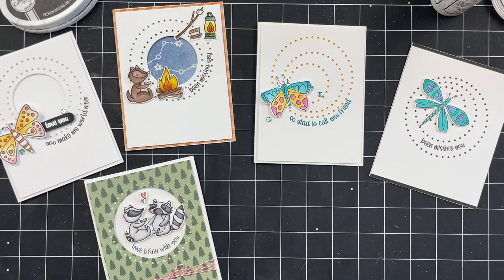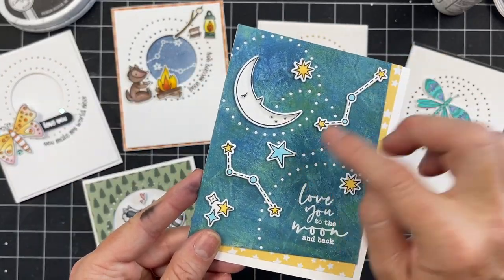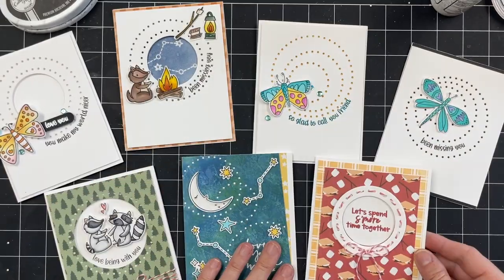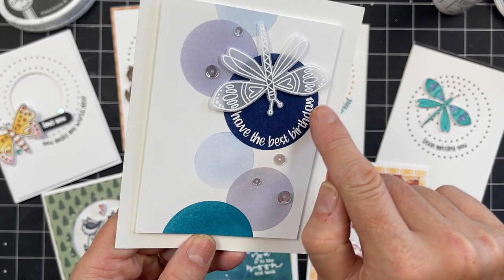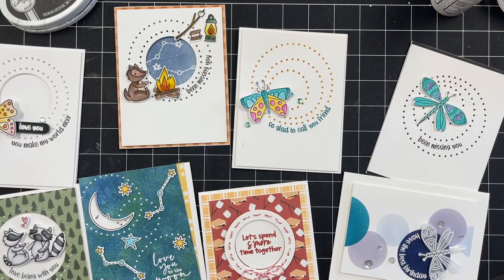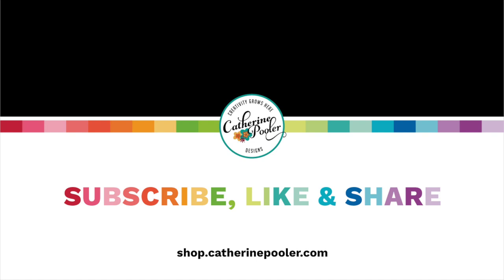Here are some great samples using these dies in various ways by myself and our brand ambassadors — hope these inspire you and show you the versatility of this product. This can be found in our shop at shop.katherinepooler.com, and if you're looking for more ideas head over to the blog at katherinepooler.com/blog. On the product pages we'll also have project ideas for you. If you're new here, be sure to subscribe to the channel — we have live streams on a weekly basis and hope to see you there.